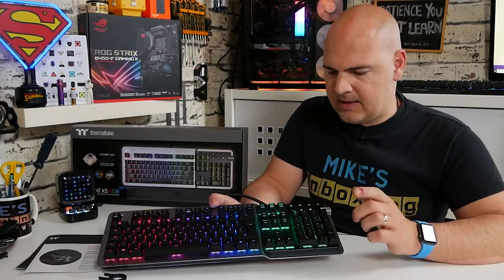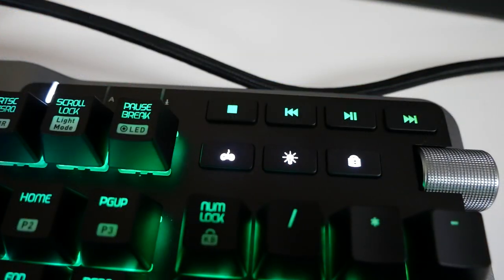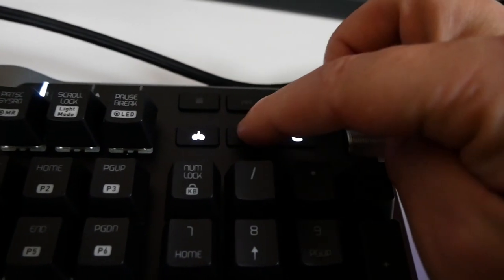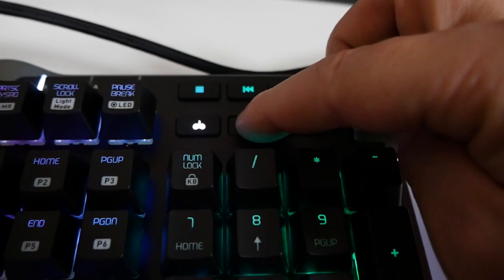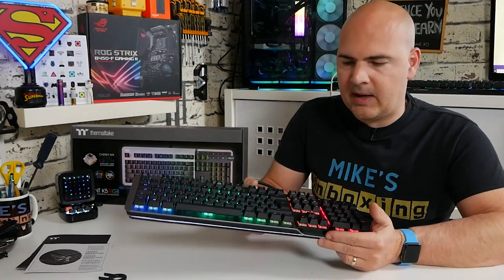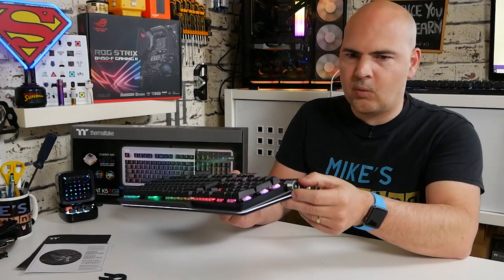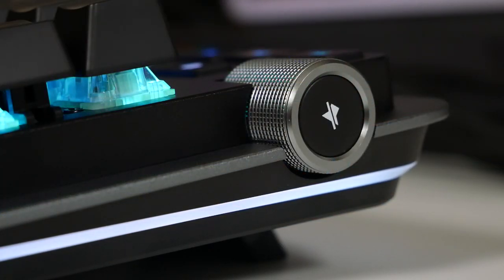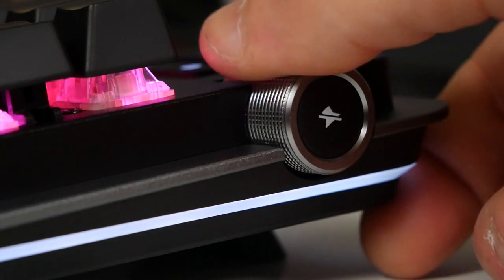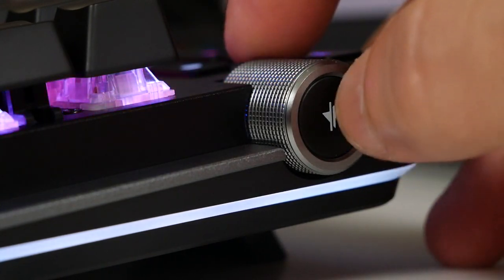Something I particularly like is the dedicated media buttons: stop, rewind, play/pause, and fast forward. Underneath that you've got the gaming mode button to turn on gaming mode, your Windows lockout key, and your lighting brightness button. So pretty much everything you want to do is on this keyboard without installing any software. I particularly love this knurled wheel on the end for volume control — that is a really really nice premium touch. That wheel is exactly the same design as the Argent M5 mouse, so if you're having this as a matching desk set I think you'll be extremely pleased. I've actually done some work with this and used it on my PC, and I've got to be honest — it is going to be hard to give this one up.